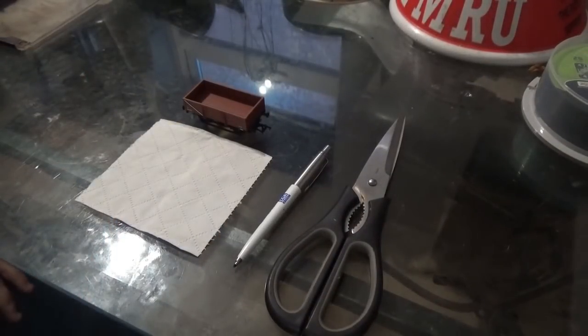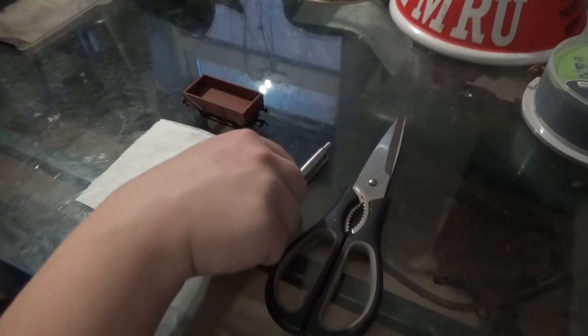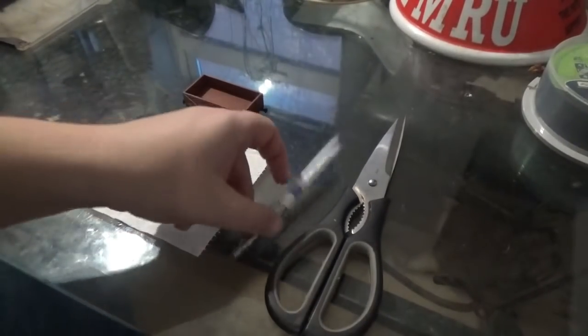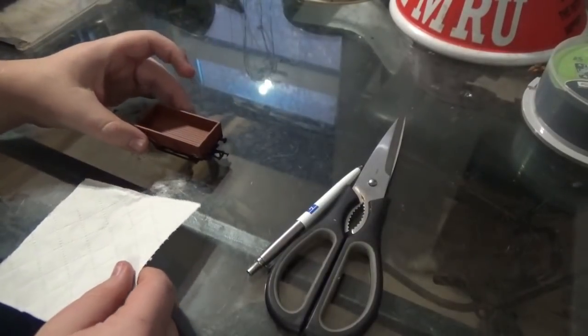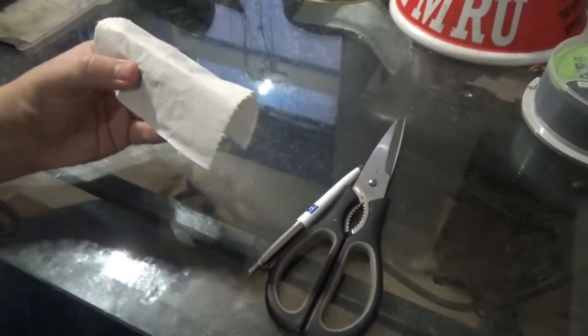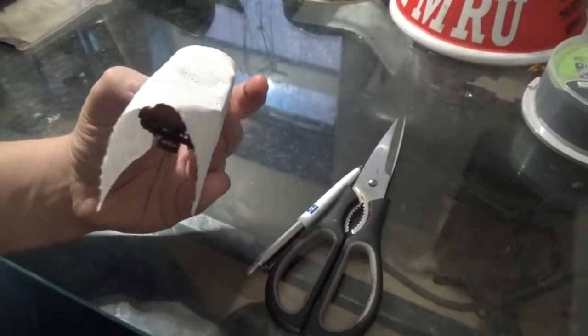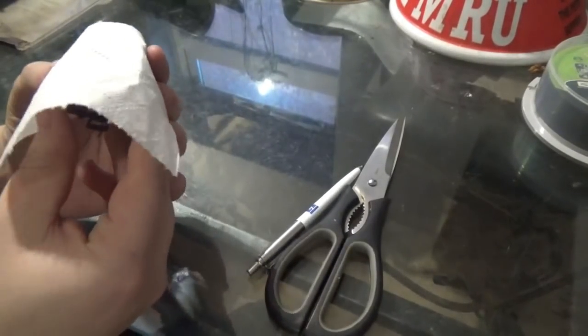So first of all we're going to make the tarpaulin. To make it we're going to need the wagon, the toilet paper, and the scissors. I'm also going to use a pen — you can use a pencil if you want. So first I'm going to place this piece of toilet paper over the wagon. Obviously I'm not going to leave the covered wagon load like this, because it just wouldn't look right.